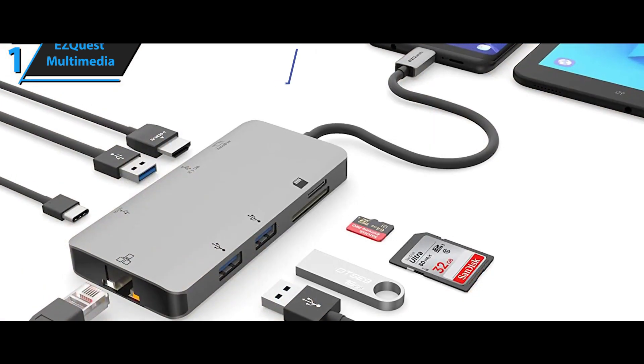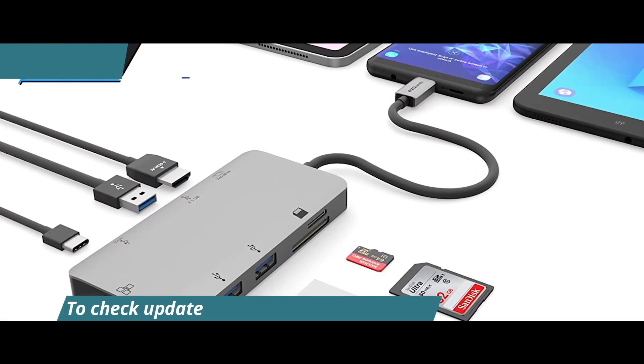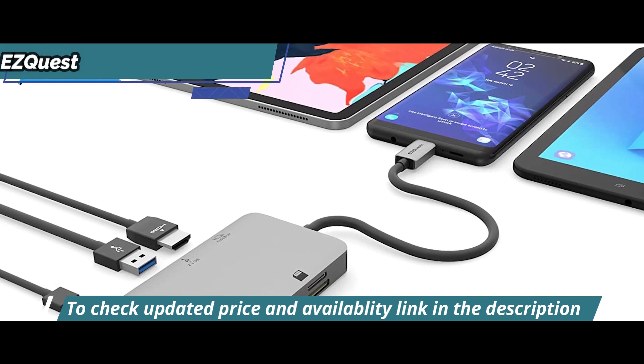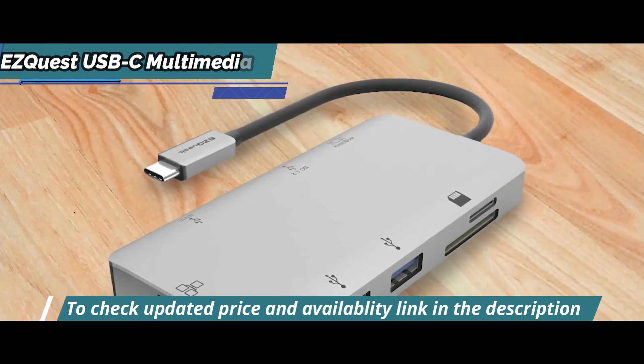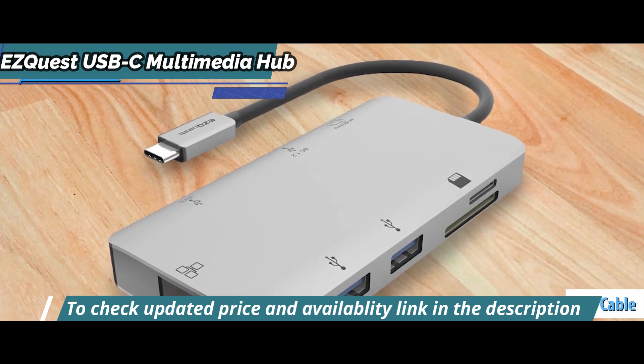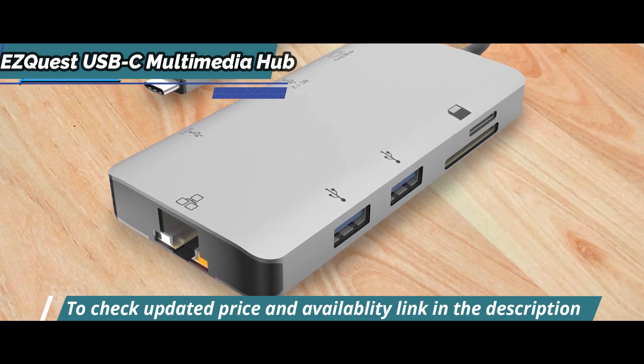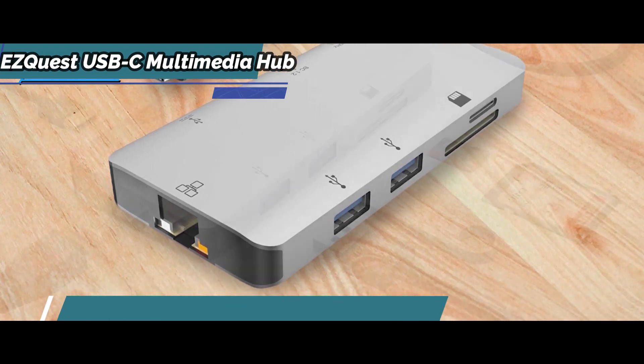Plus, it connects seamlessly with iPads, Android tablets, or smartphones, giving users the ability to access all of their favorite content while they're on the go. And thanks to its compact design and 10-inch USB-C input cable with EZQuest logo along its stem, it can slip into any backpack or laptop bag without taking up any noticeable space.